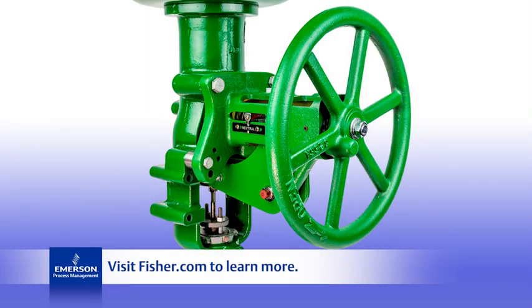Visit Fisher.com to find a valve expert near you.